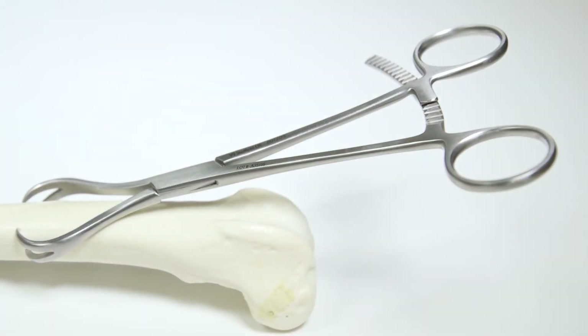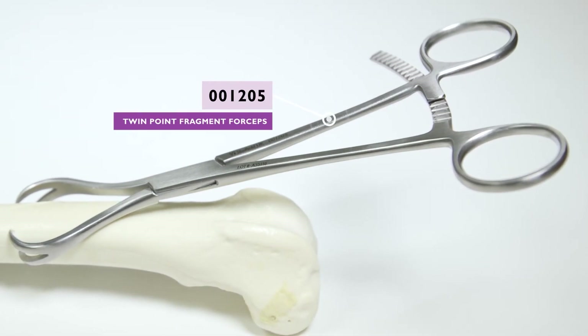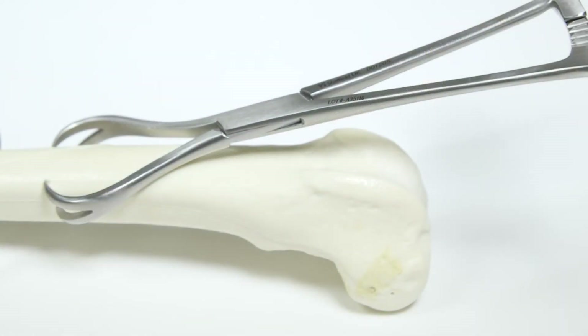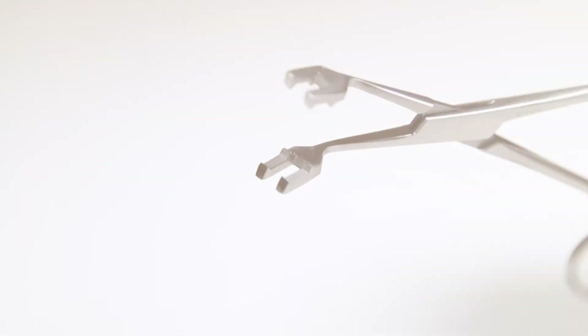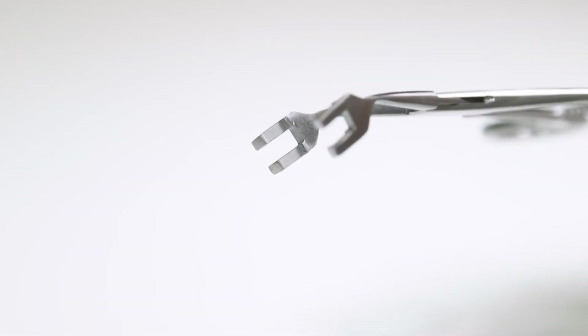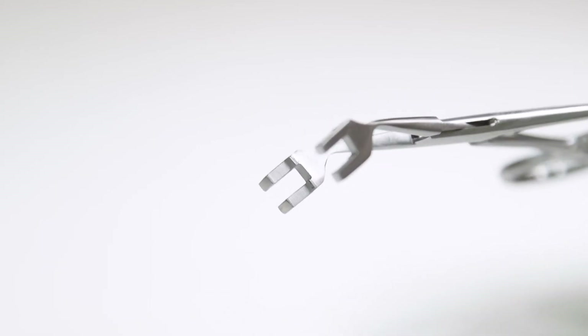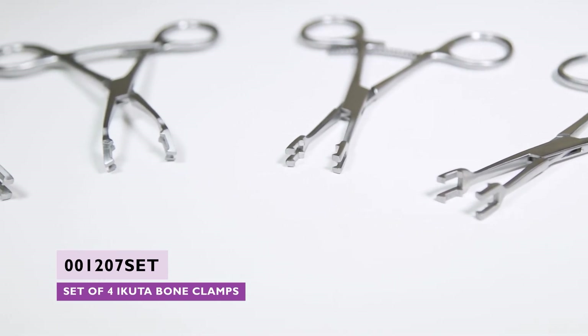Twin point fragment forceps are very useful where an implant needs to be placed at the point of maximum reduction between the two tips of the device. These are available in both a ratchet and spin lock version. The VI range of ratcheted Icuta bone clamps are also designed to allow the passage of a wire or screw at the point of maximum reduction between the jaw.